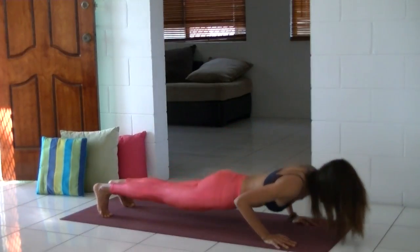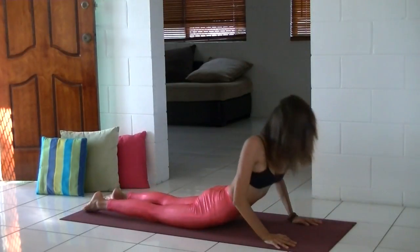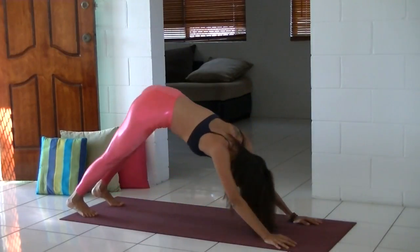Plank pose. Inhale, cobra. Your back legs are really strong. Now exhale back to downward dog.